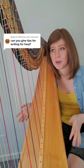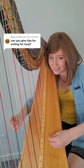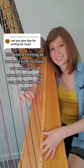My last tip is to experiment with sound. The harp has so many cool different sound effects — think of it like a percussion instrument. We can make it sound like a guitar by playing close to the soundboard or even with our nails. We also do harmonics. Some of my personal favorites: the xylophone effect, the whistling effect, thunder effect, and of course, glissandos.